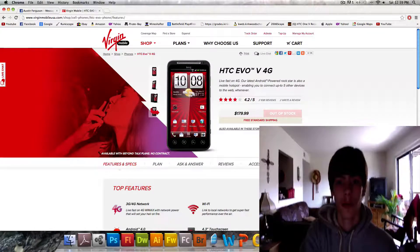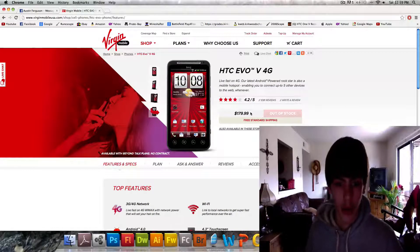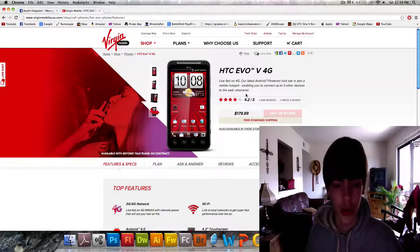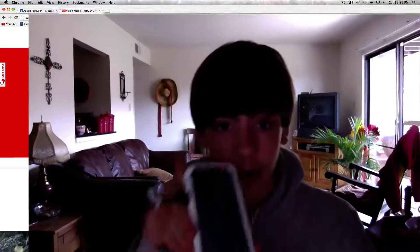Hello, this is Bad Gunner here, and I'm back with the review of the HTC Evo V4G, which is right here. This is what it looks like originally on the website, and I have it right here.